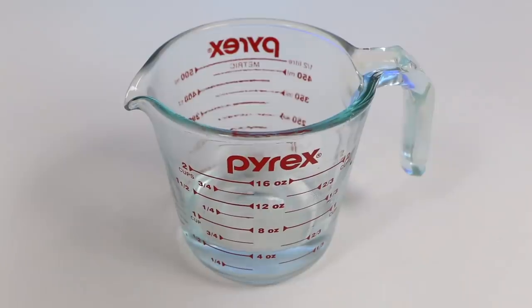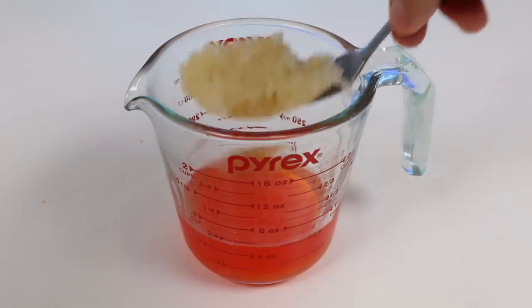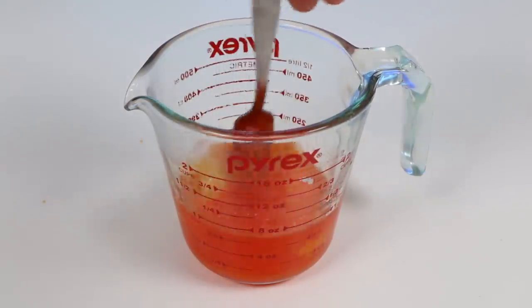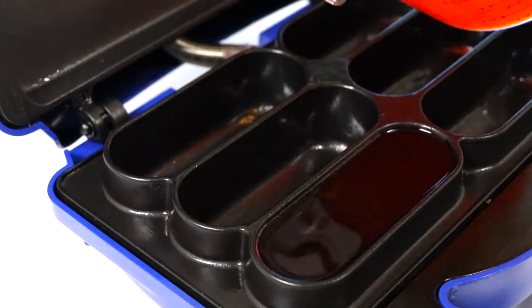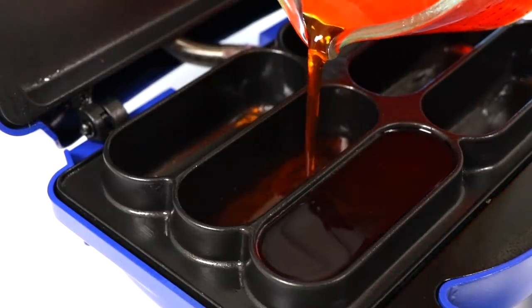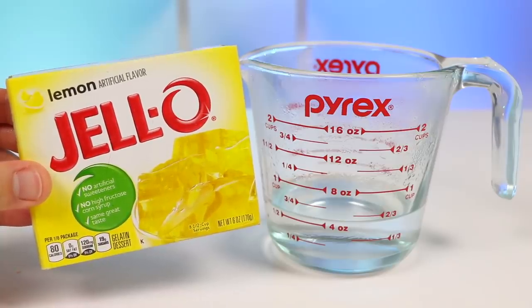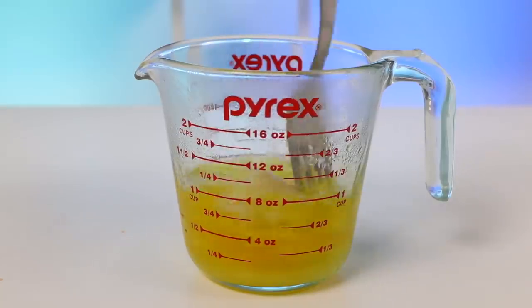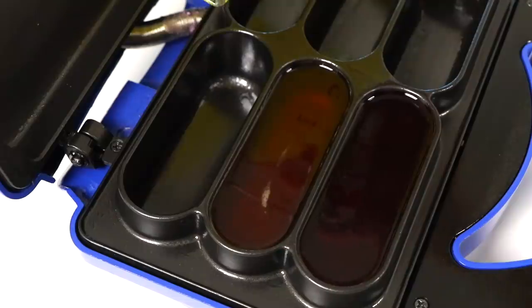Now let's make orange Jell-O — add two tablespoons, then add the other half of the gelatin and mix this up. Now let's pour this orange Jell-O mix into one of the molds. Now let's make yellow Jell-O — add two tablespoons, some more gelatin, and give it a mix. Our yellow Jell-O is also ready.